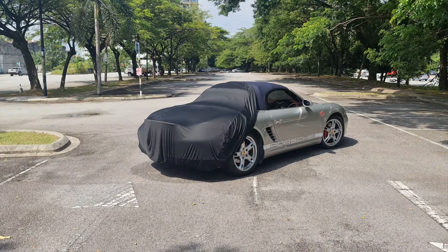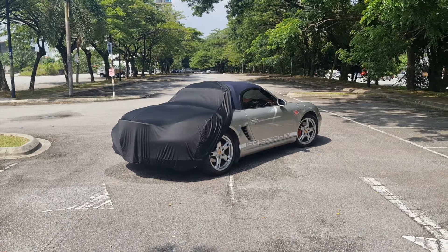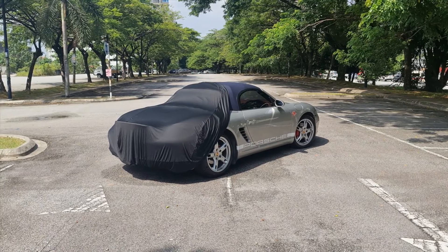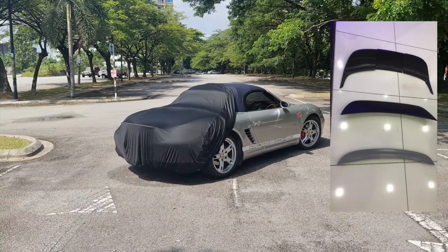If you haven't checked out the video before, I'll leave it in the link down below. So I gave you guys three options to choose from — option A, B, and C. I couldn't make up my mind on which I liked the most, so I printed all three of them. As you can see, I actually only installed one of them here. I'm going to do a giveaway, so stay tuned until the end of the video to find out how you can win the other two spoilers.